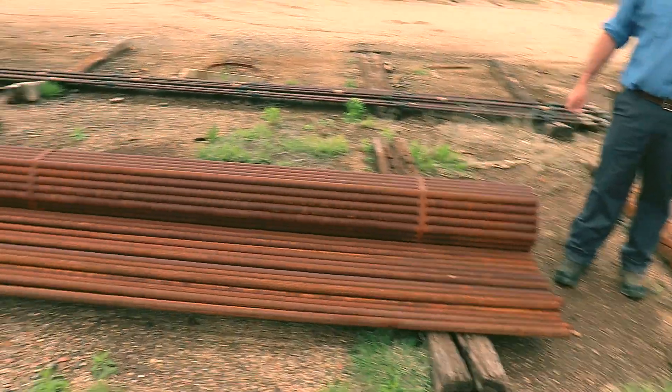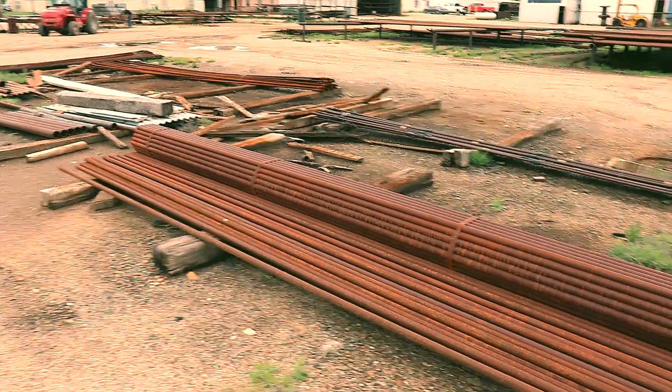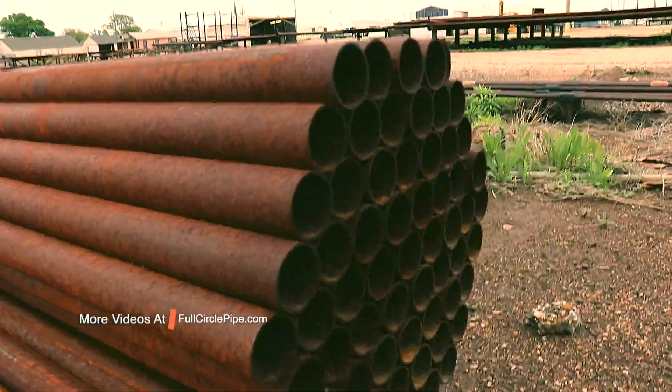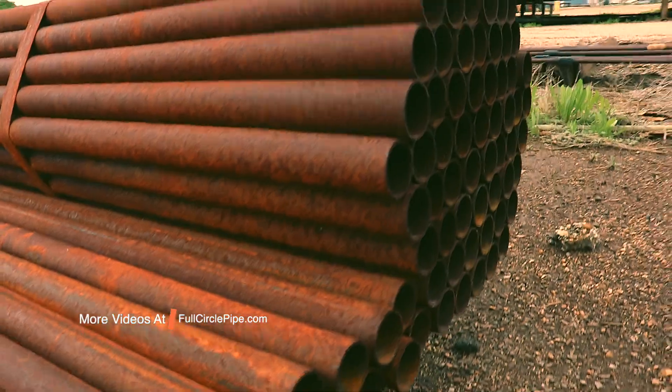And how long are they? Approximately 21 feet. But these have all been cut to length at 21 feet. When you get them on the truck as milseconds, they come in random lengths — 17 to 21 foot.